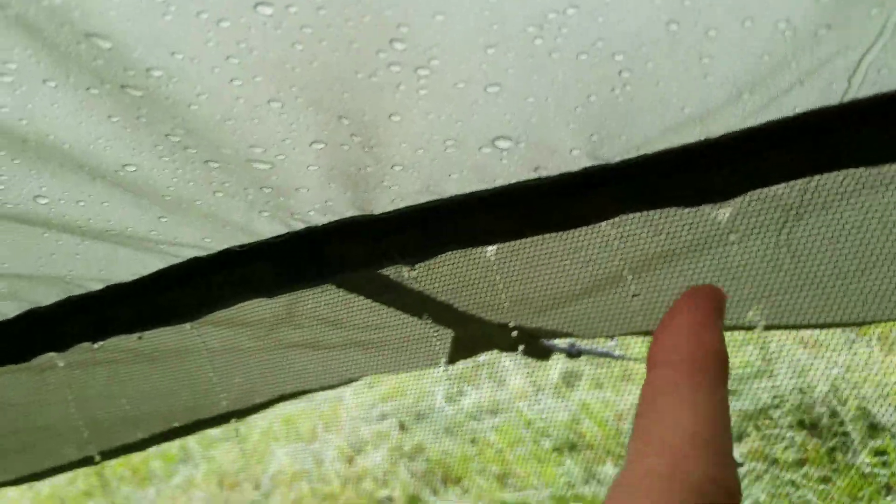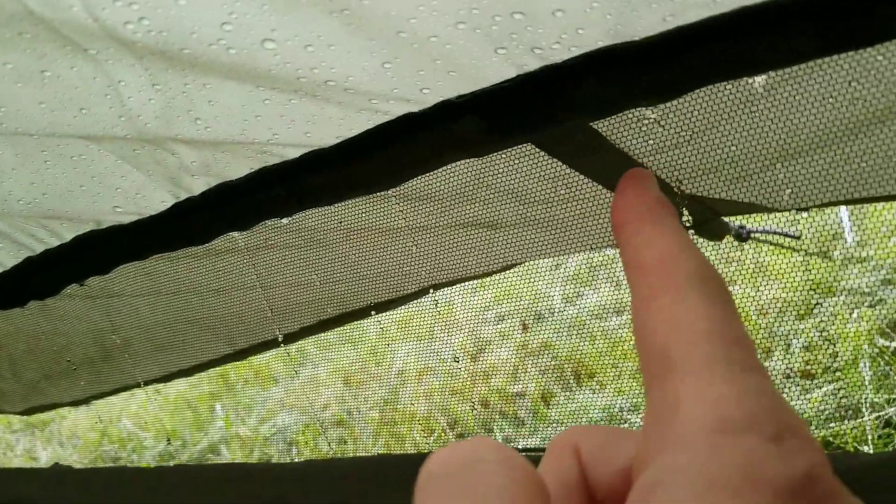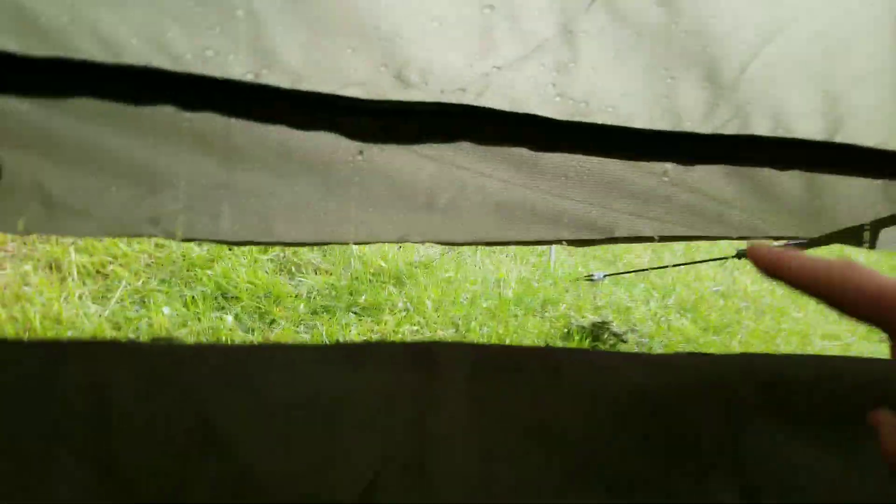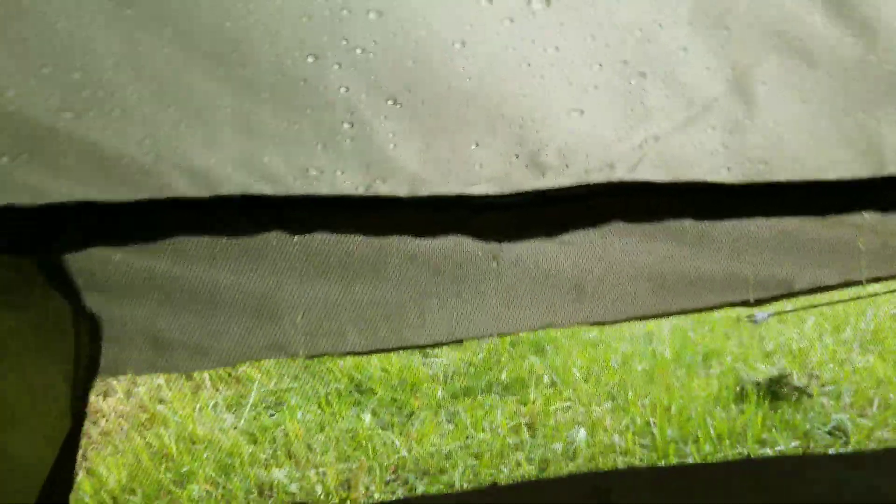On the sides — look at this, that's interesting. So along this seam here, water is getting through in a couple spots. On the other side too. Not into the tent, but clearly it's getting through the seams. It's going down there instead of rolling off the back.